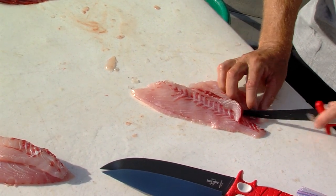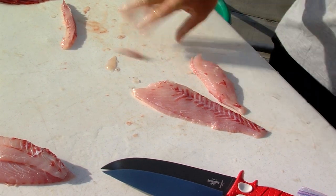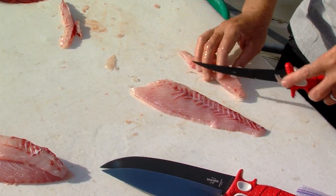As you can see, we're not fishing today because it's so windy, so we are cleaning fish.